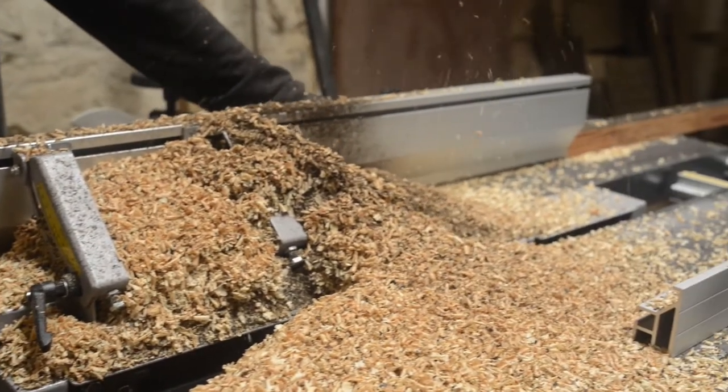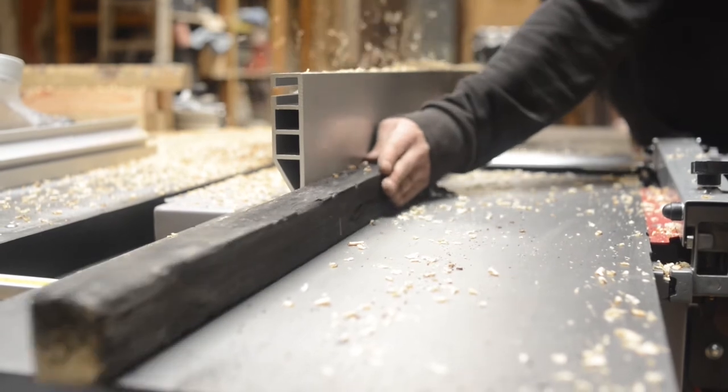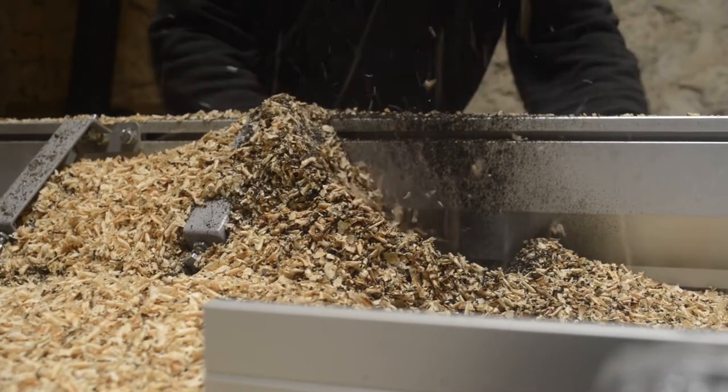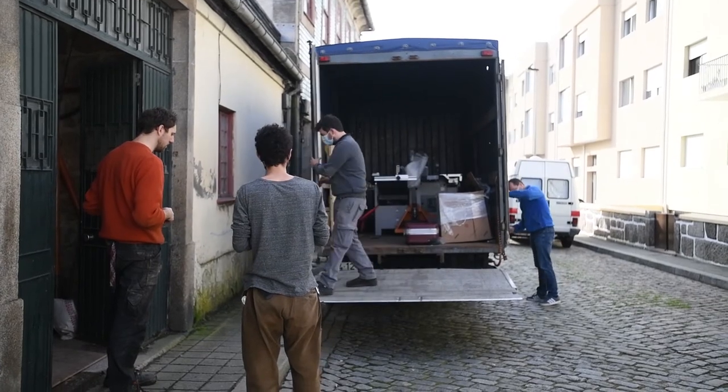We also have the power and the precision to actually deliver something to the standard that we want. So yeah, for us it's a huge change in our life — a huge leap in precision.